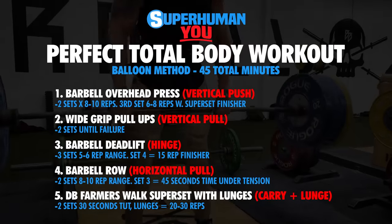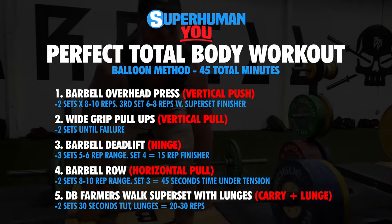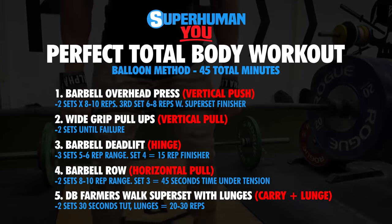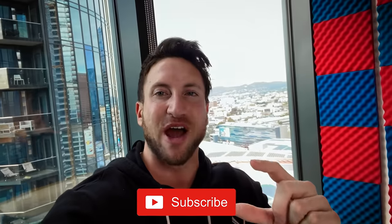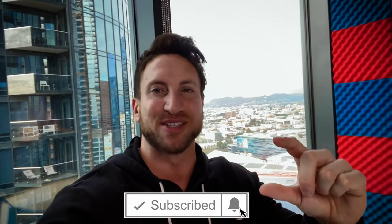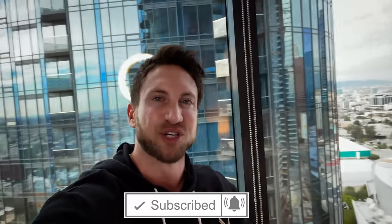Thank you so much for watching today's video. I'm going to throw up the entire workout on screen right now, so make sure you screenshot it, save it, take it to the gym, and go through this entire balloon method full body workout for maximum muscle gain. If you enjoyed this video, please give it a big thumbs up, subscribe if you're new, and tap the notification bell so YouTube sends you my new uploads.